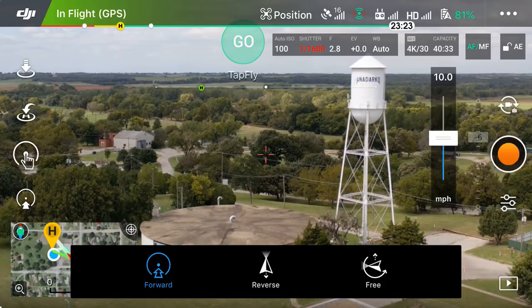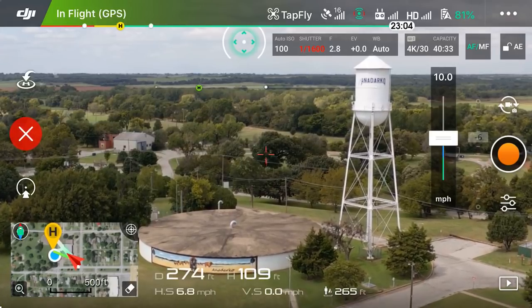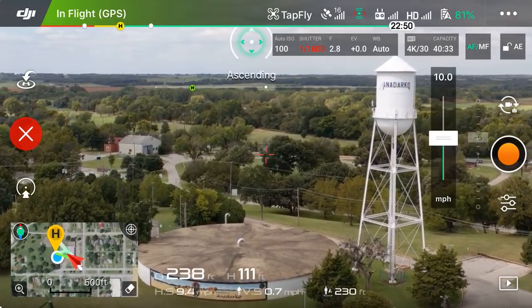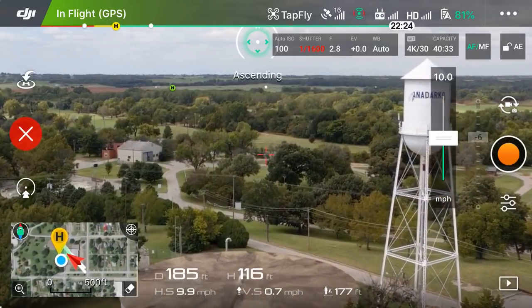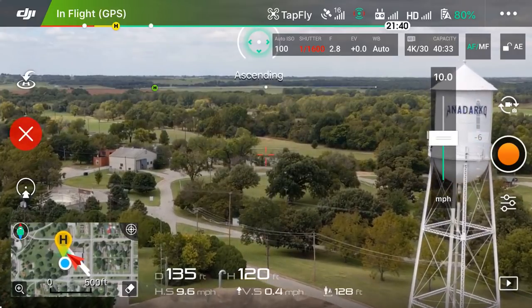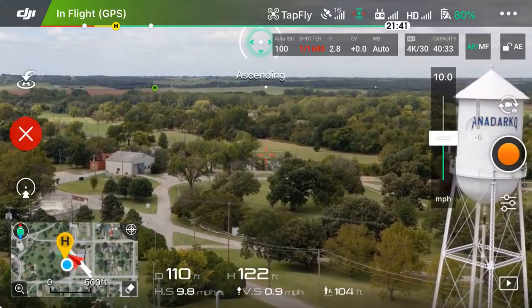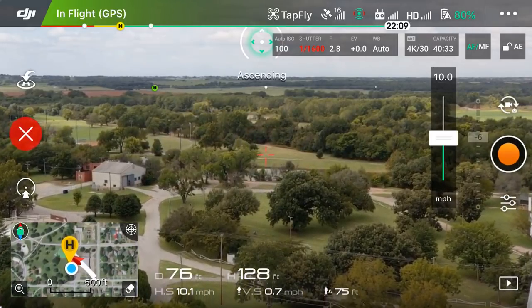Let's go ahead and tap up above it and hit Go. You will notice we are going 10 miles an hour — you can see that at the very bottom of the screen — and the drone is at 115 feet, 116, 117, 118, 119, and it's going to continually head that way and ascend until we give it further instructions.